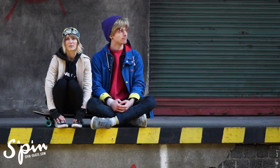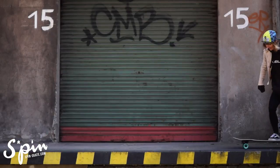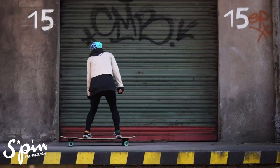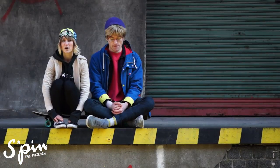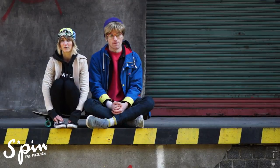This trick is based on the normal no comply 180. Before we start the trick, I will show you how to position your feet on the board.